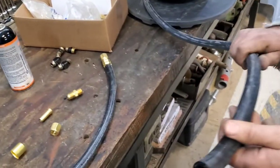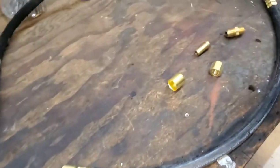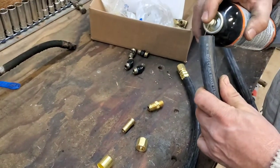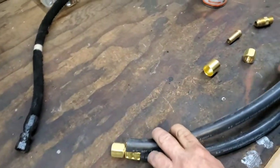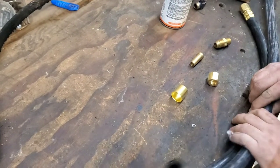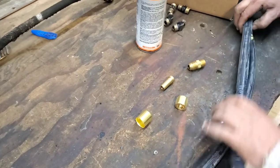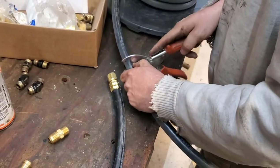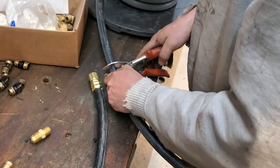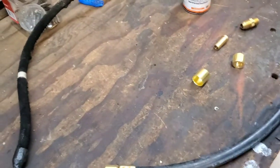So I told you I'd show you how this works. The first thing we do to make these lines is spray a little lube in the end of the line. Then we lay the new line next to either an old line or one we made that we need the same length, or we'll measure it with a measuring tape. Then we cut it to length — he's using proper hose or tubing cutters so you get a nice square cut.